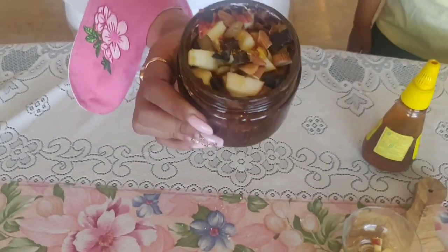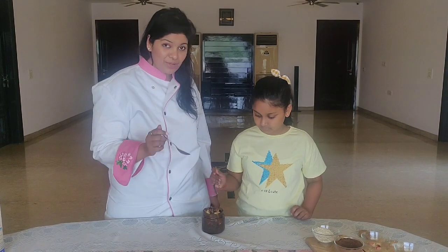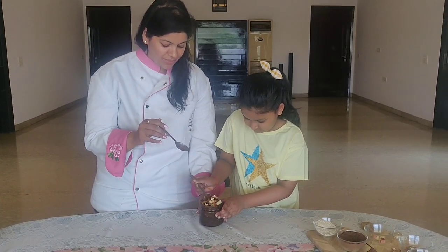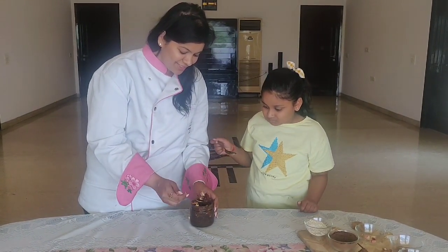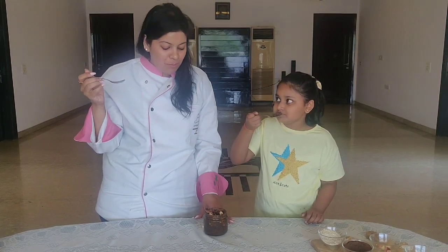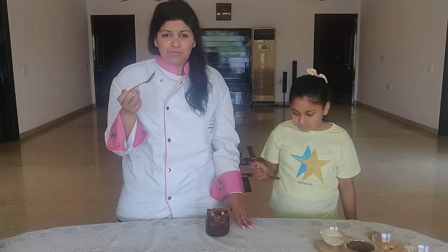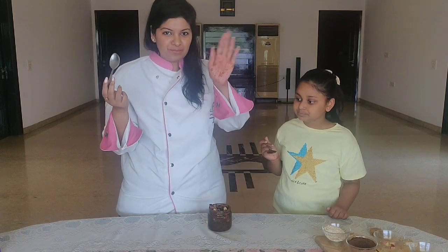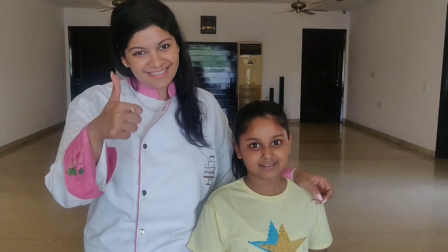So our oats are ready — they are yum, they are delicious. So now we are going to do the taste test. Let's try it. Do you want to mix it first? She doesn't want to wait — okay, go ahead. Take the oats from the bottom. How's it? Do you like it? I can feel the chocolate chunks and the apple, and it's yum. So do try this recipe. If you have any questions, please feel free to ask us. Enjoy the delicious recipes. And everyone, please stay home, stay safe. Bye!